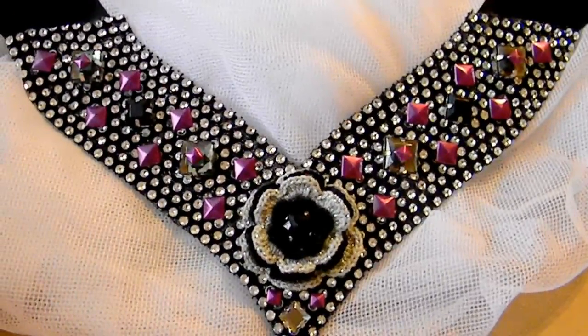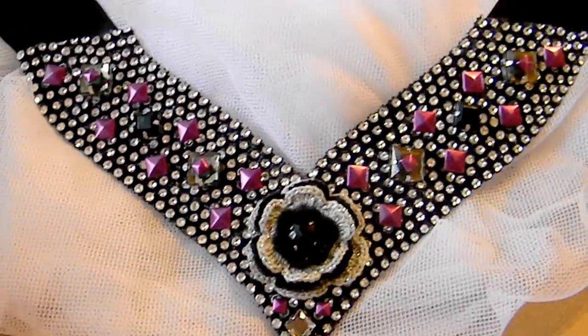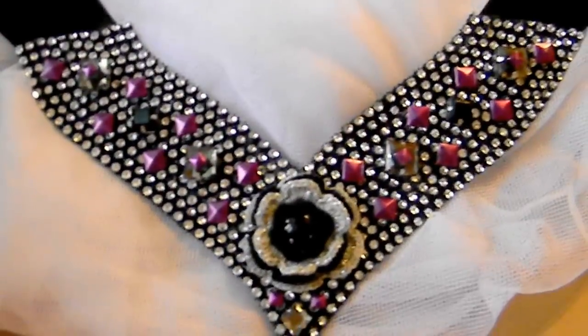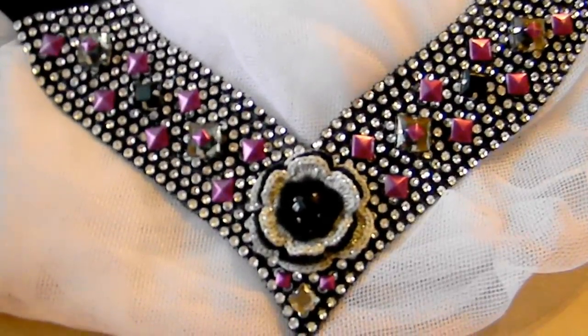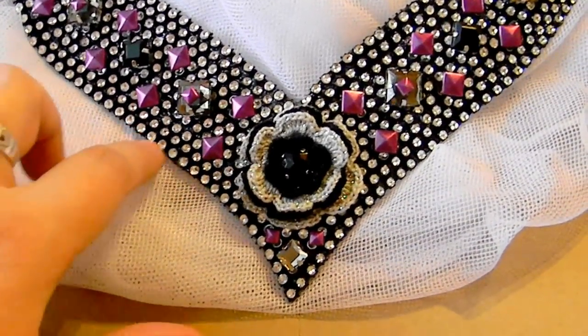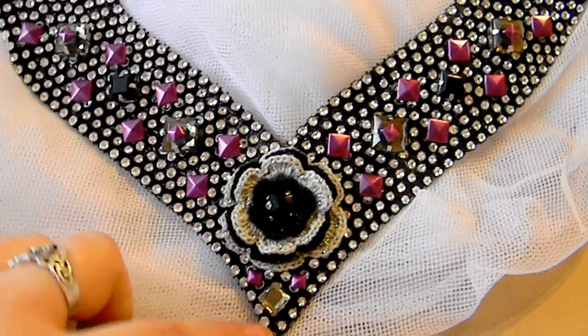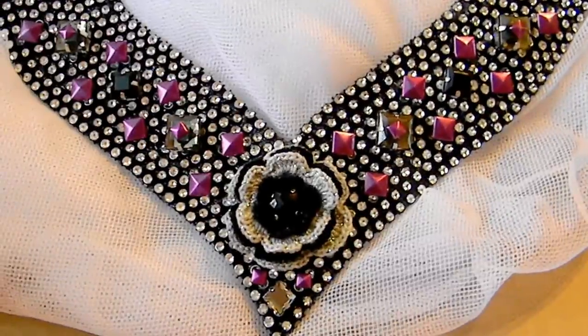Hi, I'm Sylvia McKenzie, and thank you for stopping by my channel. I just wanted to show my first attempt at a bib necklace. This one I made for myself as a trial run before I make one for my fiancé's aunt. She loves big necklaces, and I thought a bib necklace would be perfect.